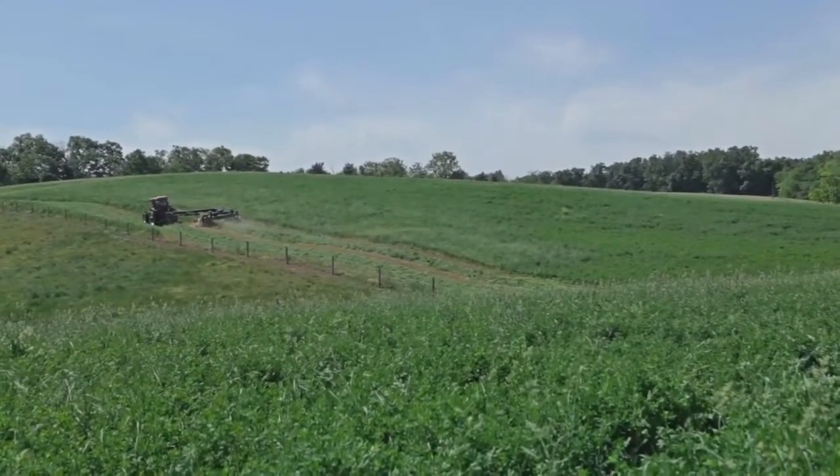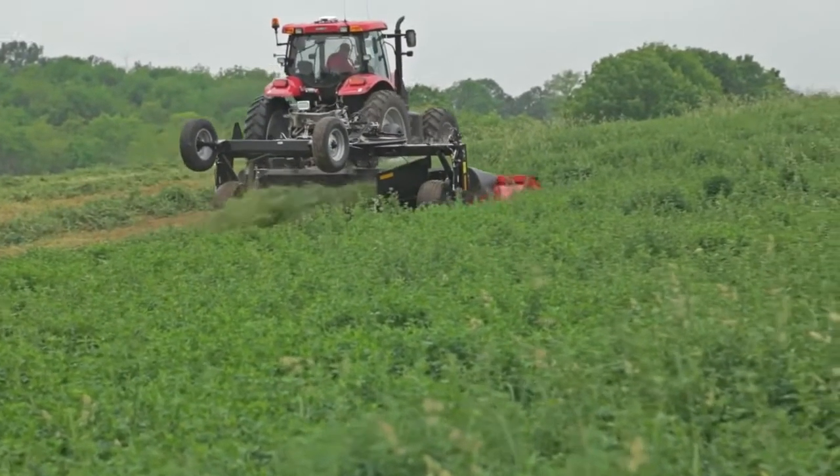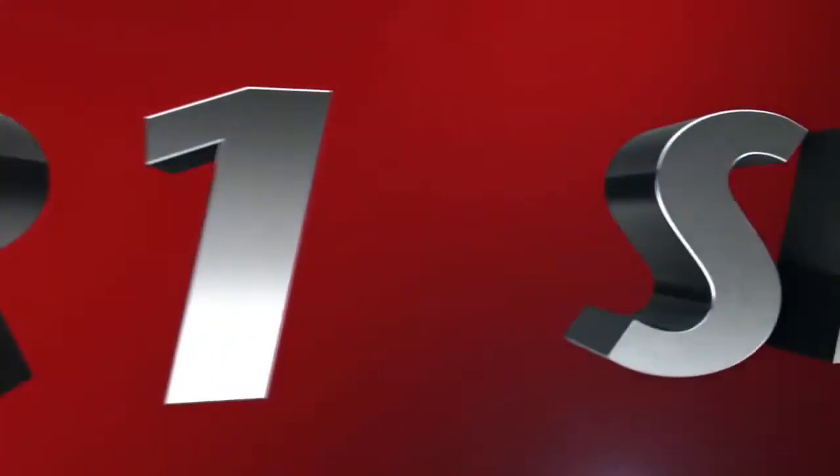Why be limited by what a typical pull-type disc mower can or can't do? Instead, take your harvest to the next level with the all-new R1 series pull-type disc mowers from Macdon.